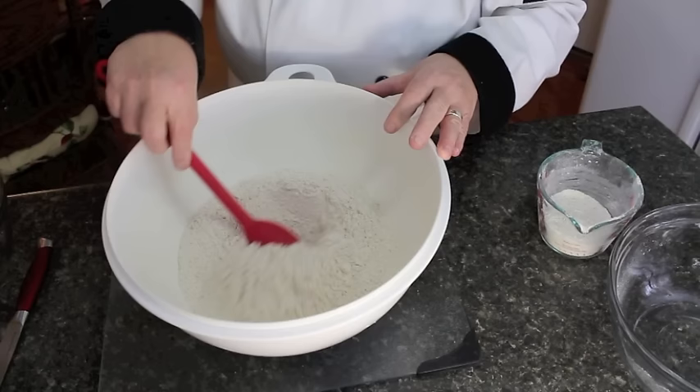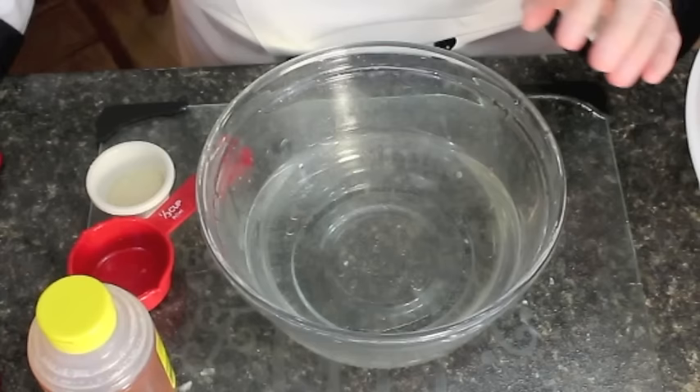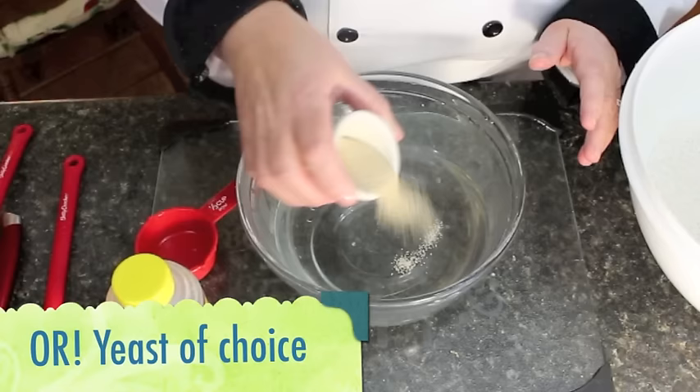We'll start by making a little well in the middle of the flour. You'll need three cups of warm water — you could use tap water or boiled water cooled down a bit, but it's got to be lukewarm. One tablespoon of fast-rising yeast, or yeast of your choice, and you're going to toss that right into the water and stir it around.